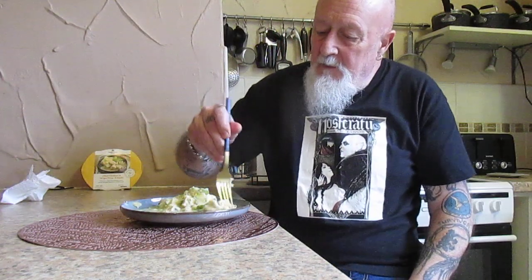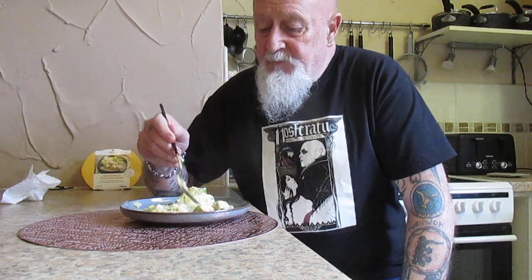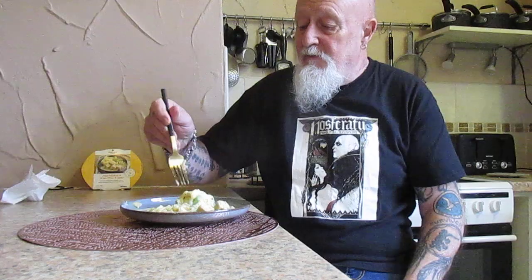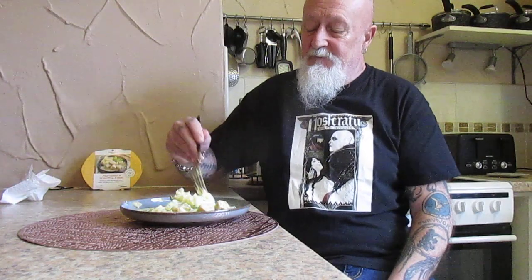Where shall we start? We'll count the pieces of chicken, shall we? One, two, three, four, five pieces of chicken. Maybe one, two, three, four, five, six, seven, eight, nine, ten. Twelve pieces of green bean, thirteen, fourteen — fourteen pieces of green bean. And this thing of mash. And that's your lot.